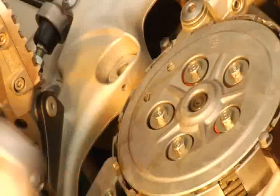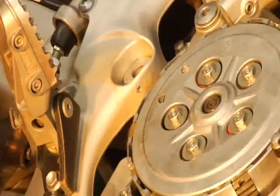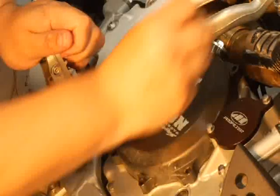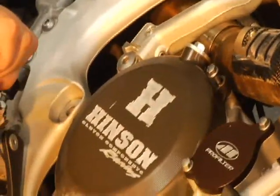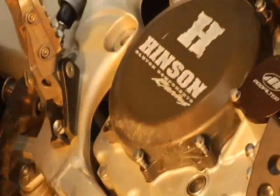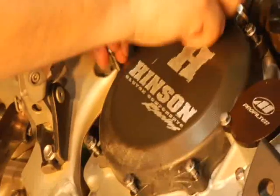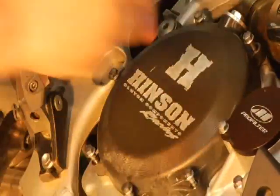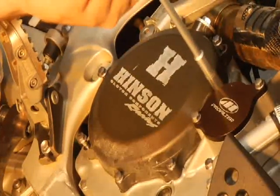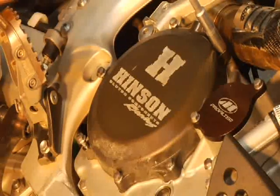I always like to get a rag, because you're going to spill some oil here and there. Wipe around the cases to get rid of some of that excess oil. Reinstall the cover — make sure again that you put the right bolts. On this KX it looks like there's one long one and the rest are the same, so you're lucky. I think on a Yamaha there are three different sizes. Just tighten this back up, and voilà — you're ready to rip and tear with no despair.